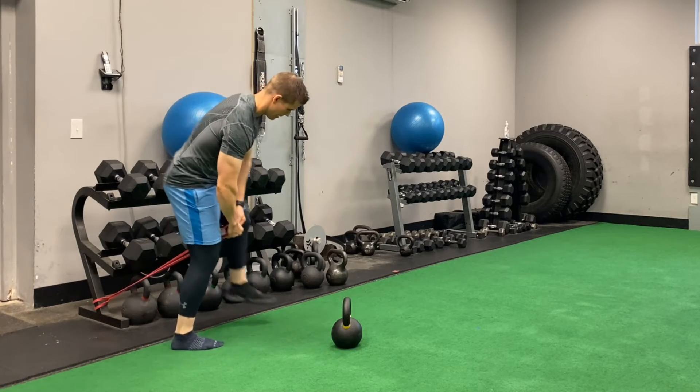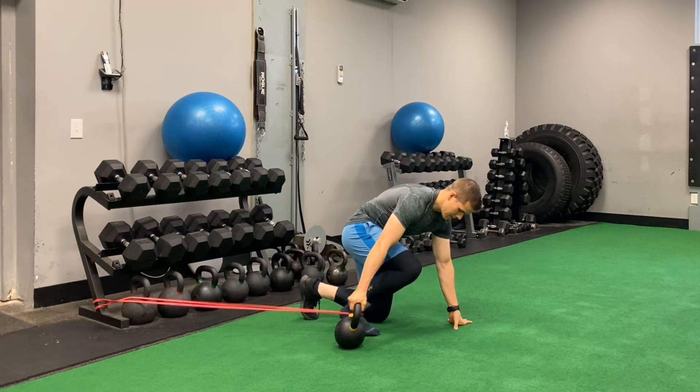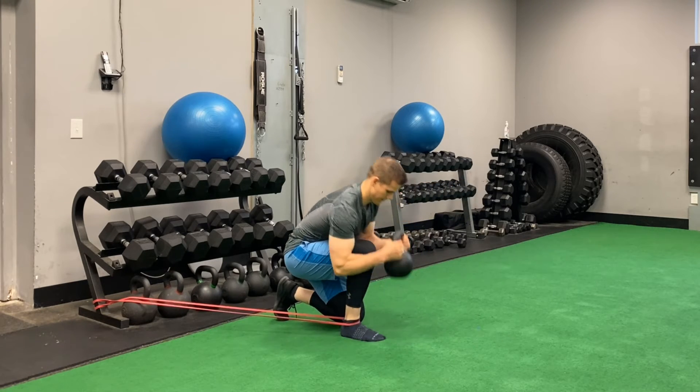During this banded weighted resistance ankle dorsiflexion exercise, you want to make sure your band is securely anchored behind you. You want to choose an appropriate weight to sit on top of your knee that will add weighted resistance and a little bit of compression to increase the effectiveness of the stretch.